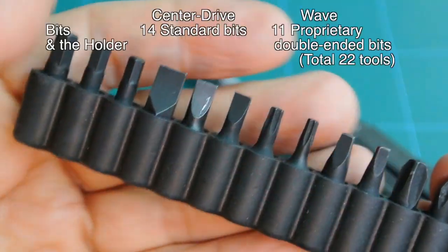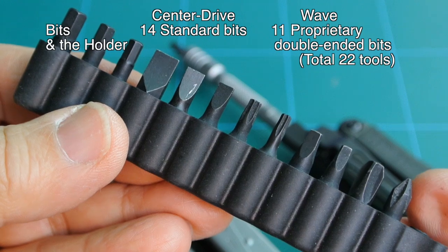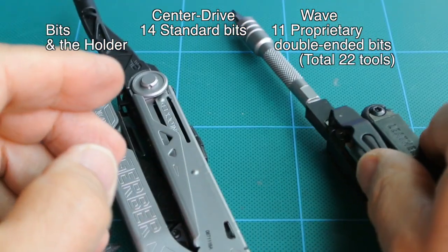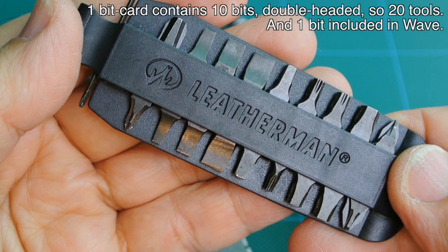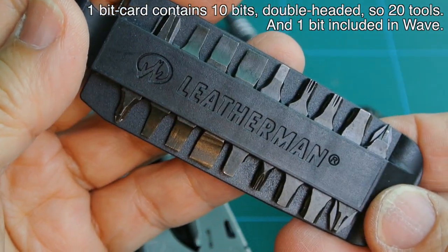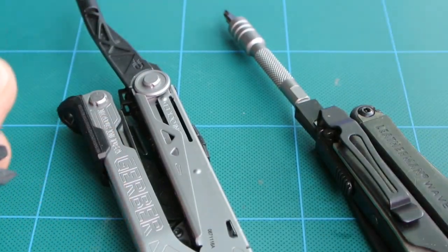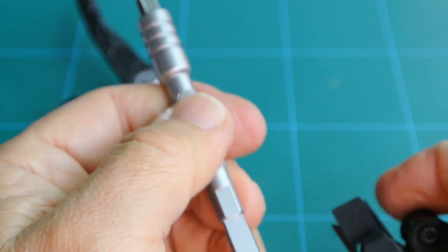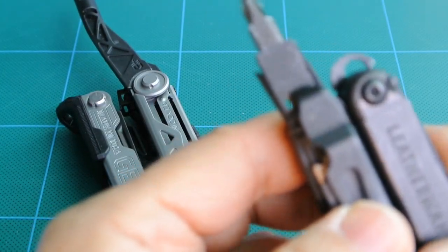Moving on to bit storage. Seen here is the bit storage for the Center Drive — there are 12 bits in this carrier, for a total of 14 including the two in the Center Drive itself. The Leatherman Wave has 10 spare bits, for a total of 20 different bits — though one is missing on that card right now. Removing the bit extension and reinstalling the bit into the bit holder.